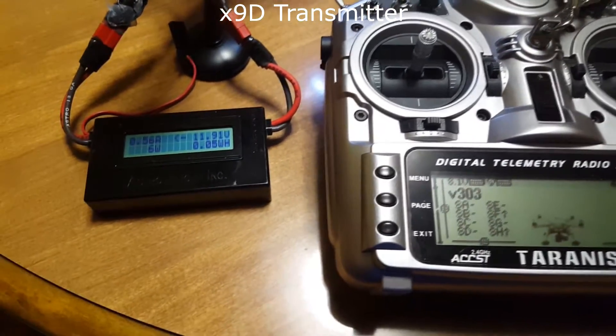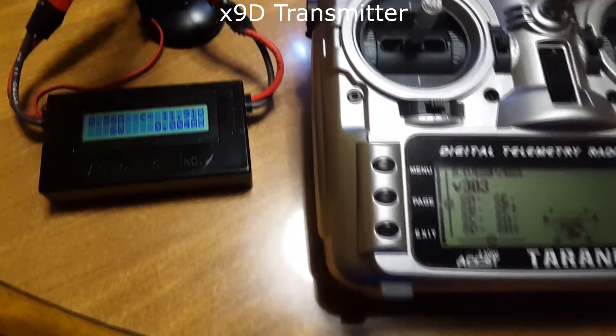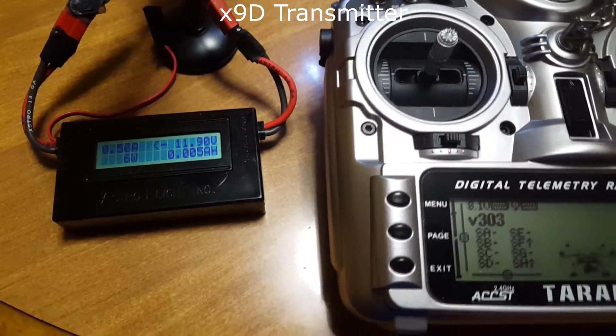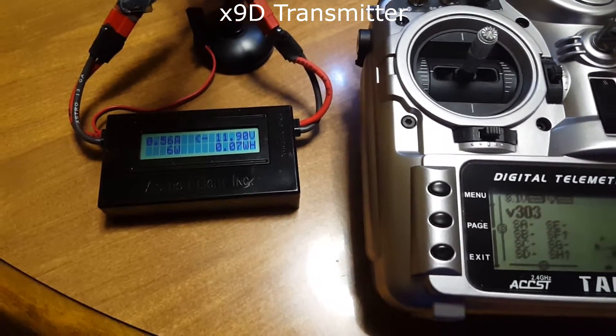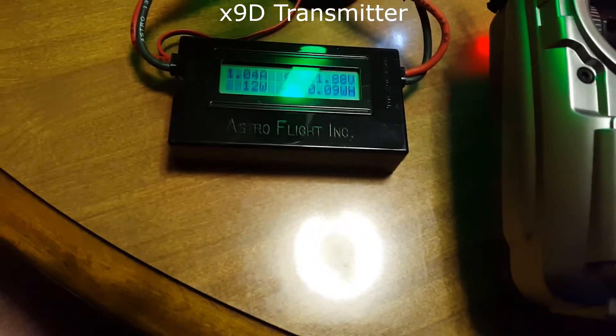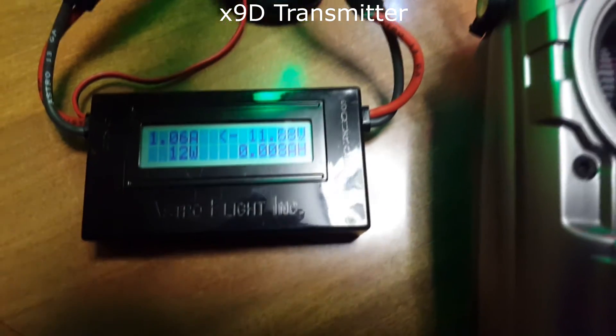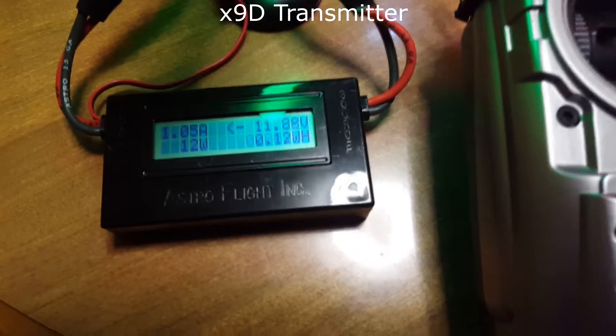What I'm doing now is checking the amperage for the motors at various throttle positions with the X9D to see how it compares to stock. I have an amp meter hooked up and we're ready to test. I'll fire on the motors and take it back to center. Motors are at center — it's about 1.1 amps, right around 1 amp.